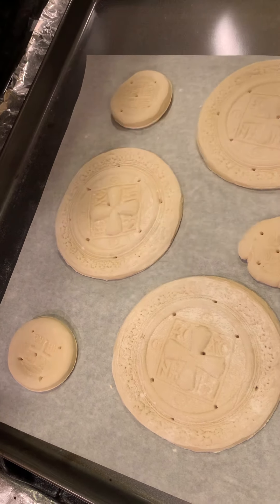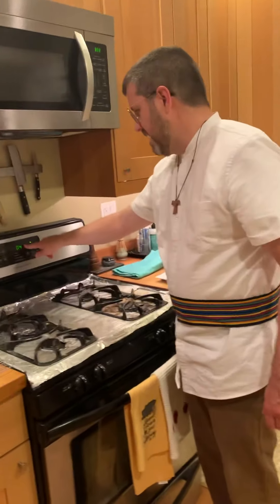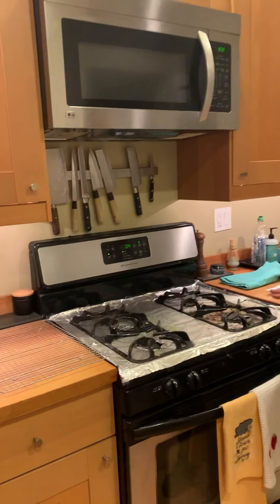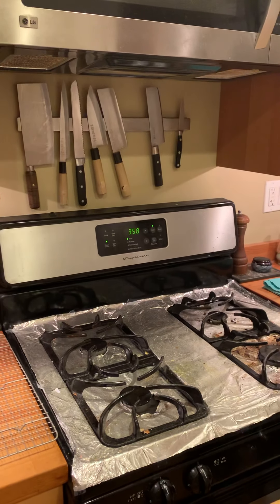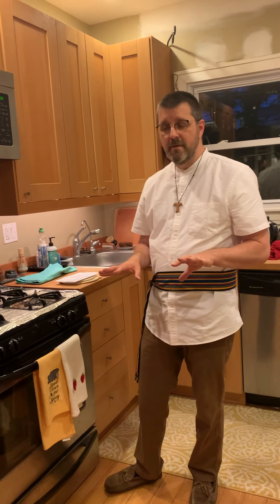Once they're pierced through, we put them in the oven. I have a baking stone in there — you don't need one, but I have one. We set the timer to four minutes; it could be four or five, you kind of have to look at it, but I usually do four. You're going to be amazed to see how much they've puffed up. But they're not done at that point — we have to pierce them again because the holes will start to collapse.